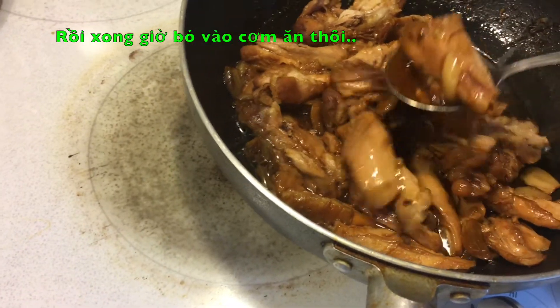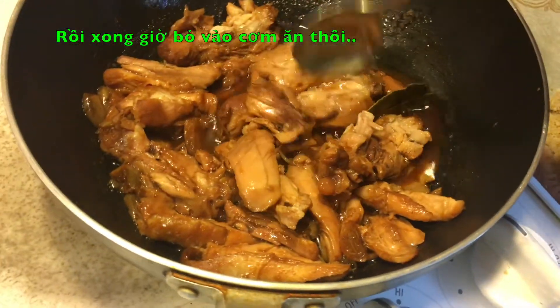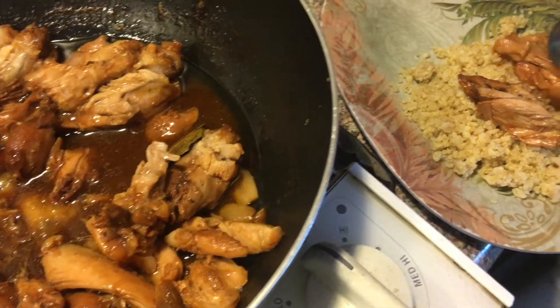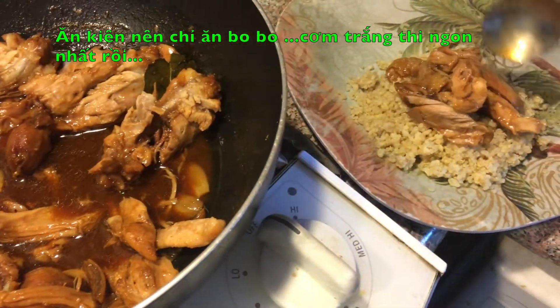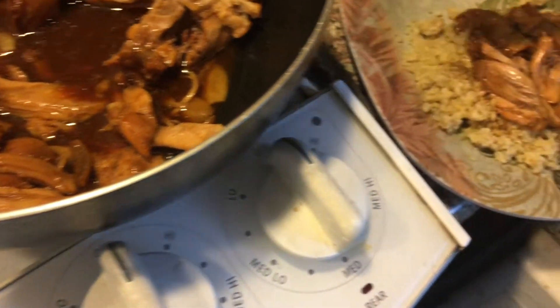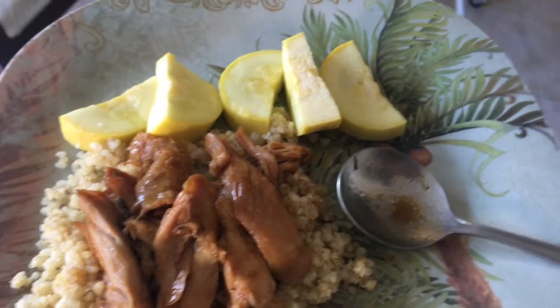I'm spooning some of it on my rice — well, this is not rice because I'm on a diet. I'm eating some sort of grain that has less carbs. I'll put some juice on it and add some vegetables. All right, check this out.